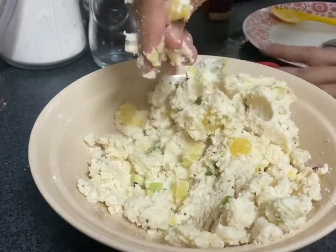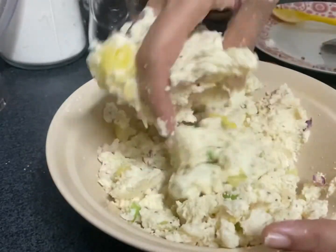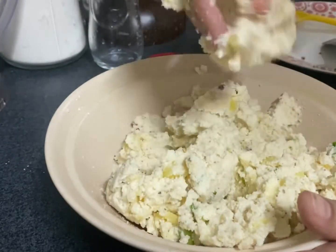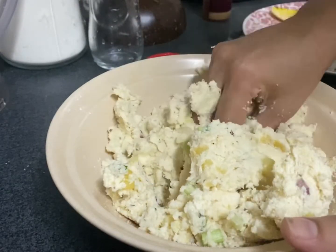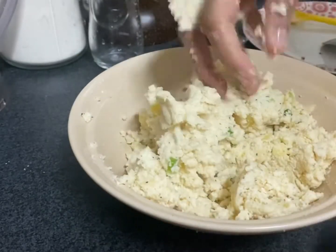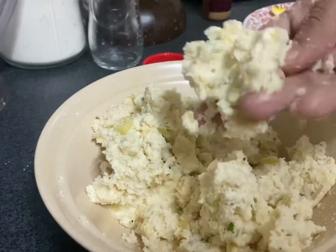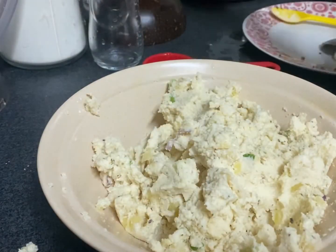Give it a good mash using your hand, because only when you use your hand do you know the correct texture it's supposed to get. This is vegan and very good for a vegan diet — it's tasty, healthy, and high in fiber, so give it a try at home. Mash it well until you get a good consistency. All right, you can see here it's just done.